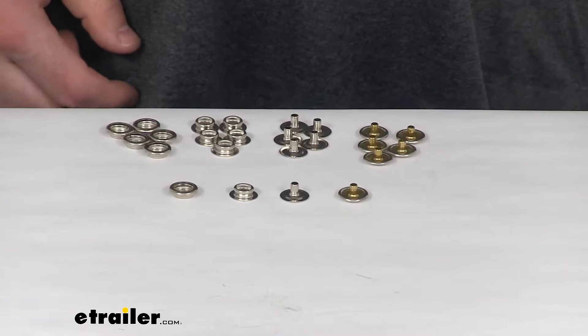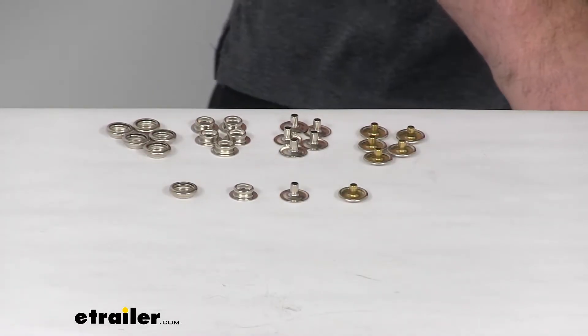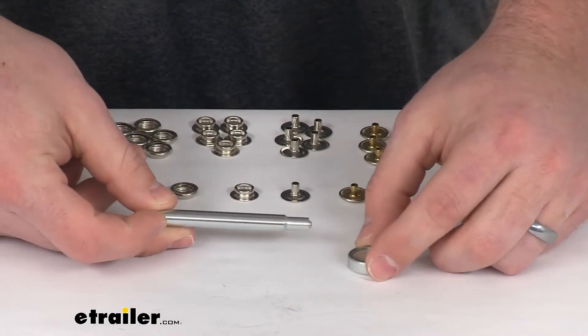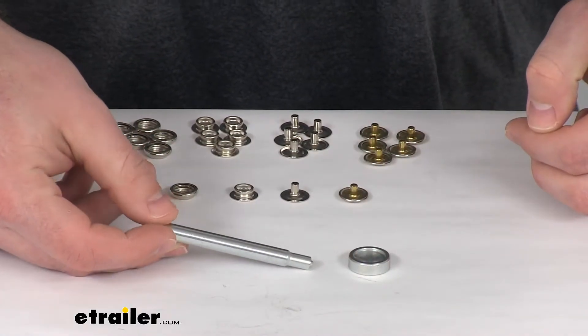To get these installed, you will need an additional tool — that's the snap fastener die and setting tool, which is sold separately, but you can find it here at eTrailer.com.